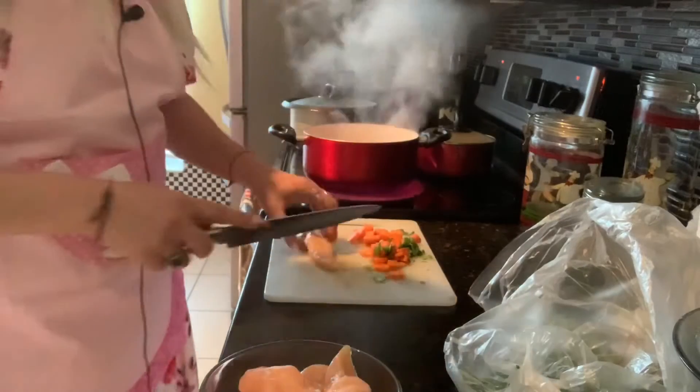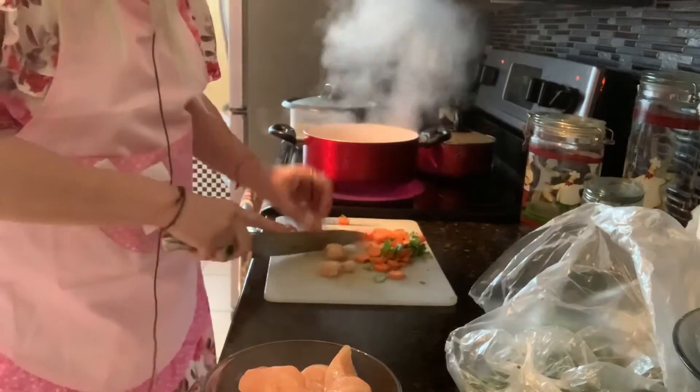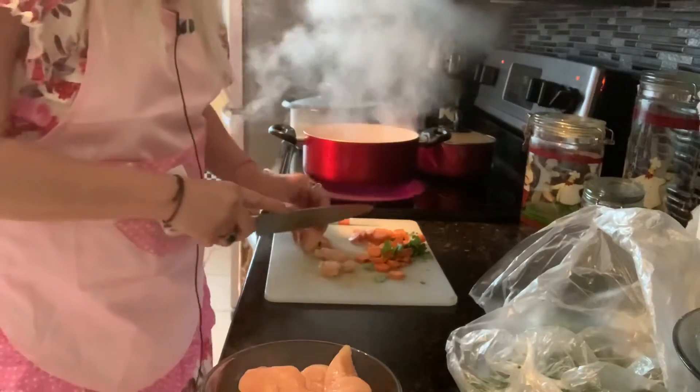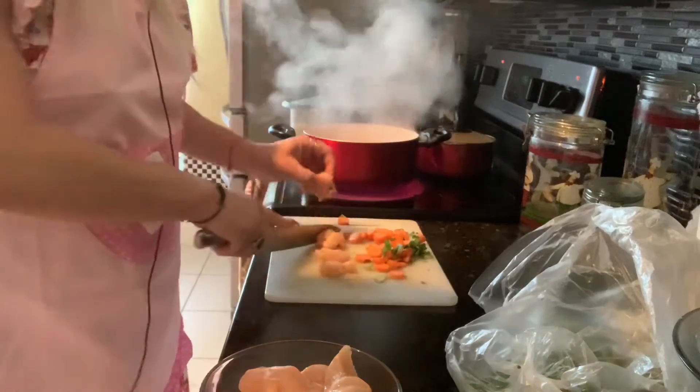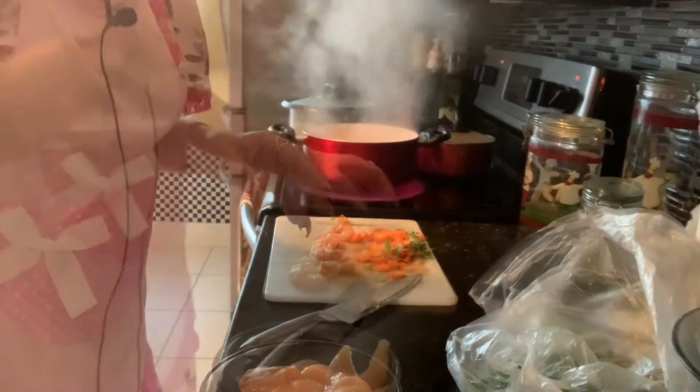Vamos a cortar nuestras pechugas de pollo en pedazos, pues, ni muy grandes ni muy pequeños, así, toda la que usted desee. Lo estamos preparando mientras esto suelta sus sabores, y regresamos.